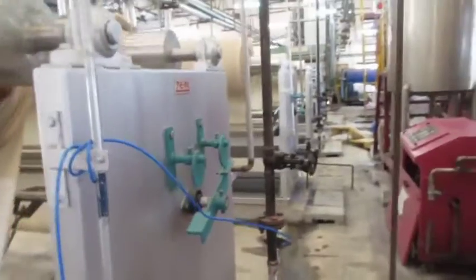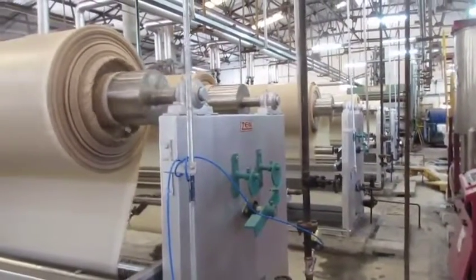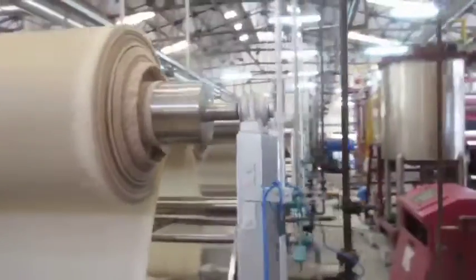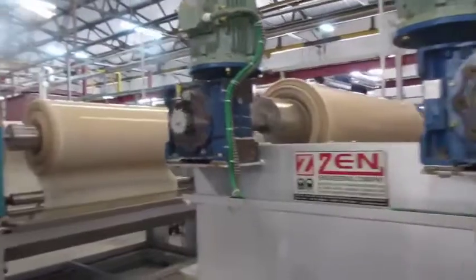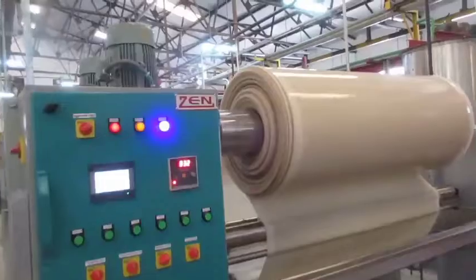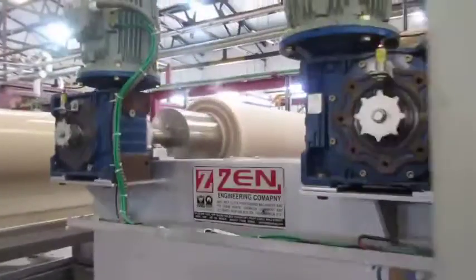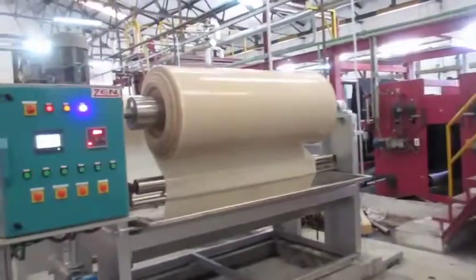In dyeing on jigger machines, the cloth revolves on two main rollers. The open width fabric passes from one roller through the dye bath at the bottom of the machine and then onto a driven take-up roller on the other side. When all the fabric has passed through the bath, the direction is reversed. Each passage is called an end, and dyeing always involves an even number of ends. The dye bath has one or more guide rollers around which the cloth travels, achieving the desired contact with the dye liquor during immersion.